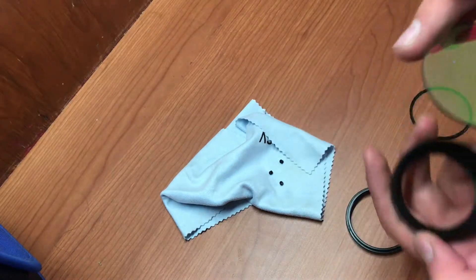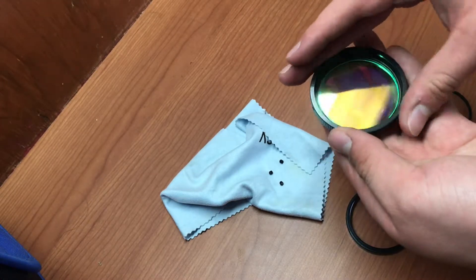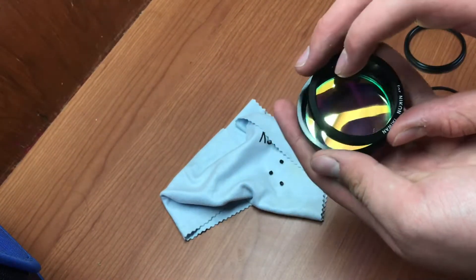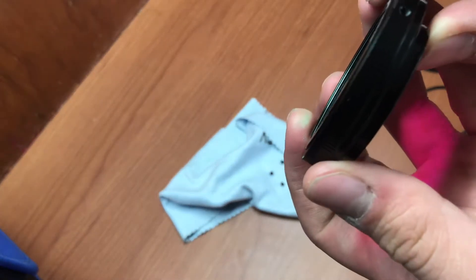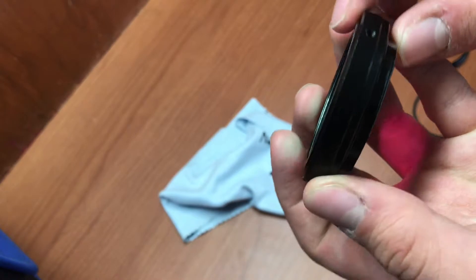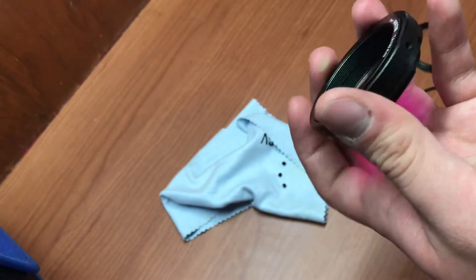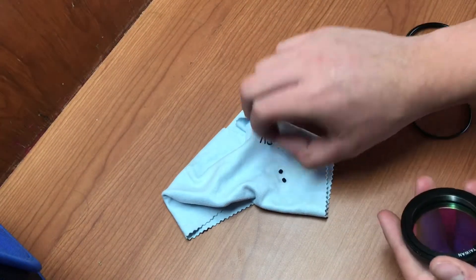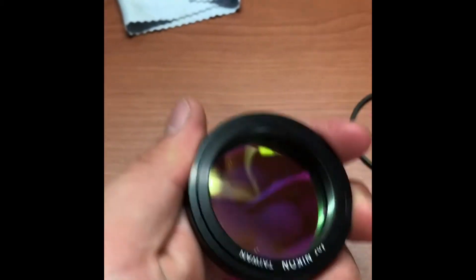So you don't get your greasy fingerprints on it. Grab your empty tiering and carefully place your glass inside. Then grab the outer part and put it in. Since it doesn't have a thread, it can be a little bumpy — a little bit upward — but it doesn't matter because the screws will put pressure on it regardless. Now you have your tiering with the filter included. Put the screws back in.